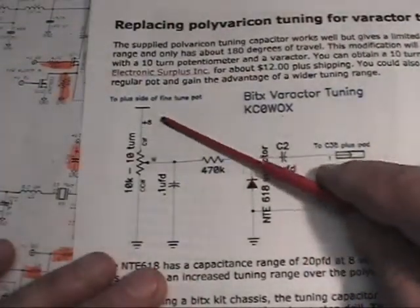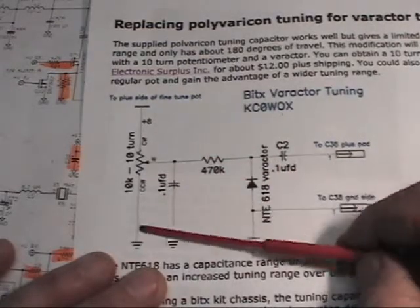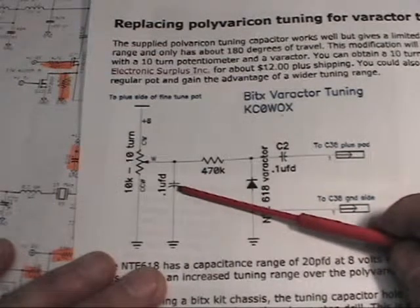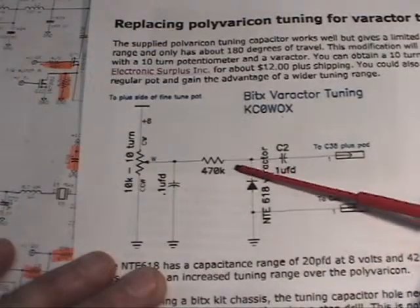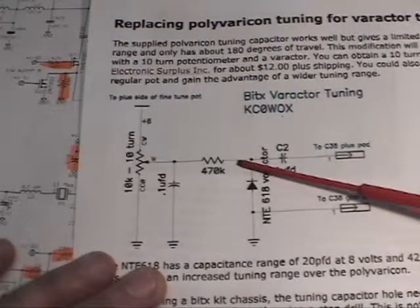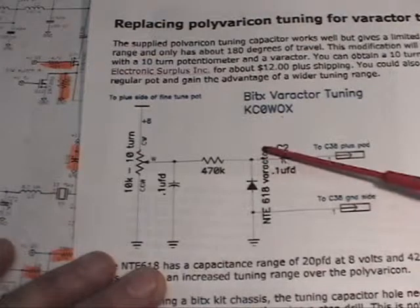We want our plus 8-volt regulator to come down to one side of the 10-turn pot and the other side is going to hook to ground. Coming off the wiper, we just want a bypass cap for any AC variations, then we'll run through a 470K resistor. This value isn't magic — it can be just about any value; I've seen anywhere from a couple hundred K on up. I used this and it worked well.